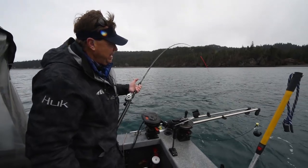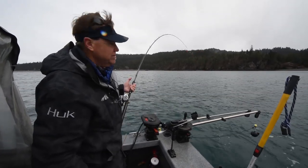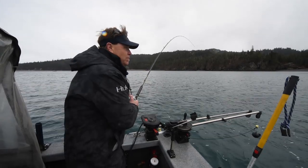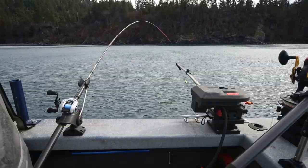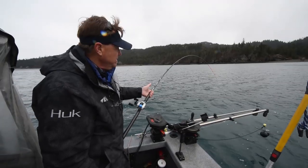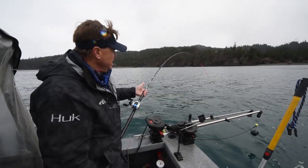But as you can tell, this is not a salmon. What we've done is we're out here testing the new Chrome Pro Troller rods and our brand new Capstan 300 trolling reel — casting reel.